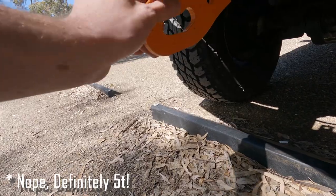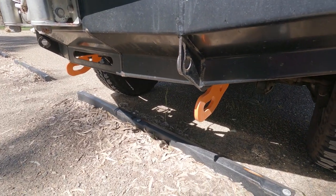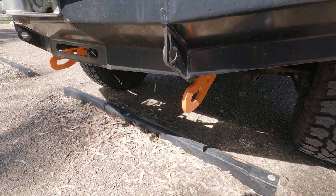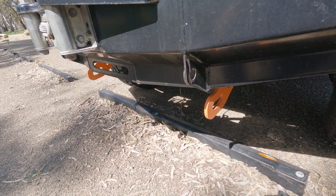They are rated — they're rated to 15 ton, which will be up in here. It does hang down a little bit but that will get fixed when I do the wheels and tires, which will give a bit more clearance there.